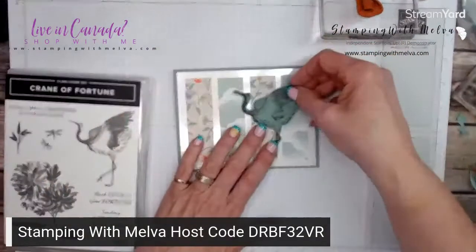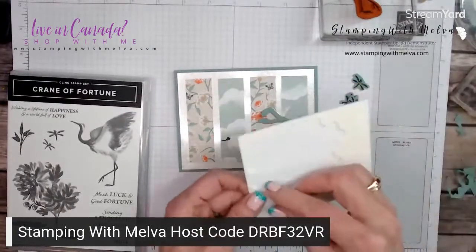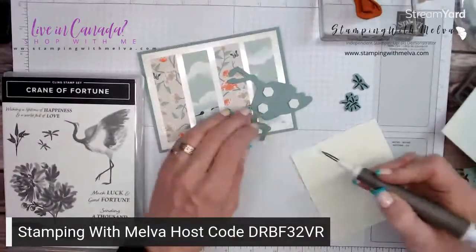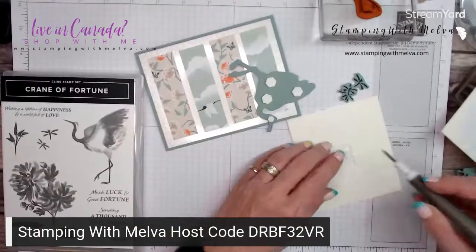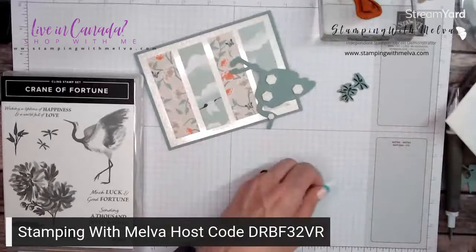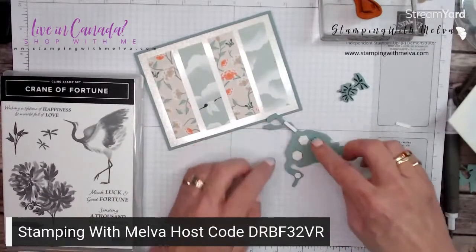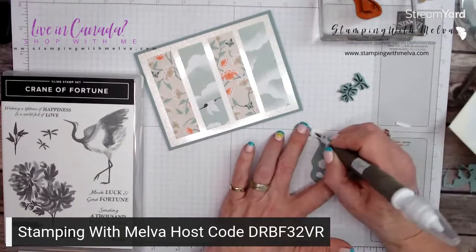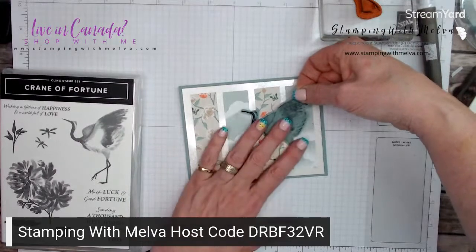So now let's use some dimensionals to adhere my crane. I'm going to use the big dimensionals, and I'm going to grab a take your pick tool. I have a hard time getting the little mini dimensionals off, so I'll use my take your pick tool. I'll take my paper snips and cut — there's always a little extra on the edge of the mini dimensionals. I like to use it where the legs are on my crane — just cut a strip that will go down there. Let's put the crane like that.